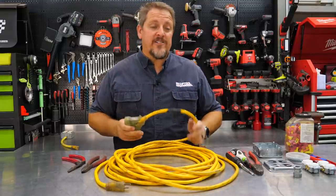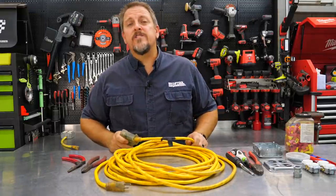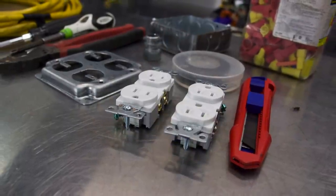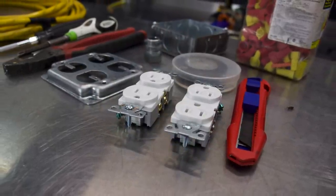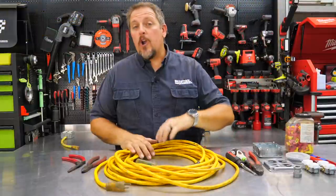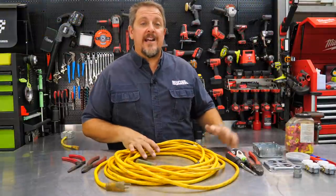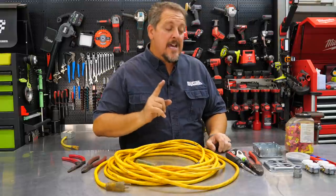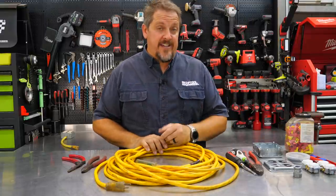We've done this to several of our extension cords and thought, why don't we show you how to do it? We spent a grand total of $16 at the big box store. You could probably even buy some stuff online to save money, or rummage through your electrical stuff and find some outlets. This is not an expensive fix.